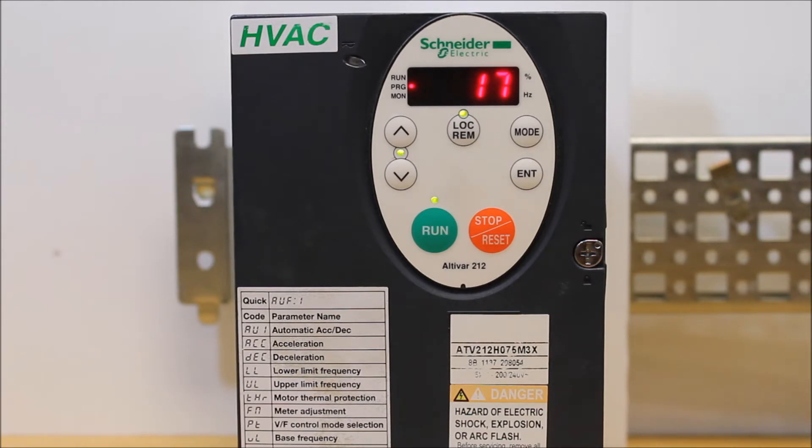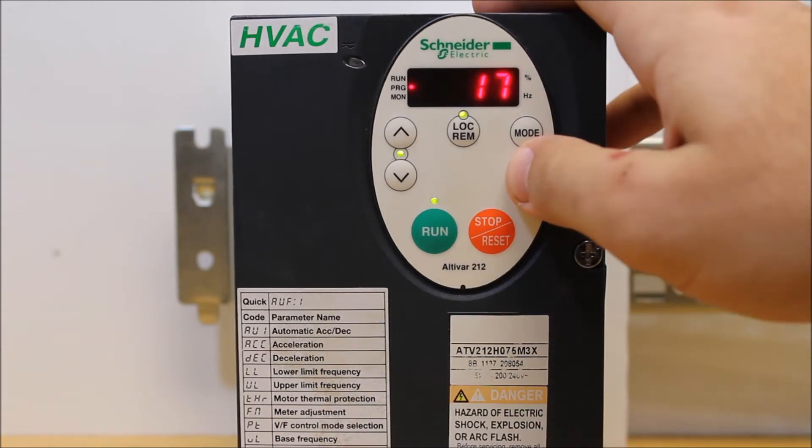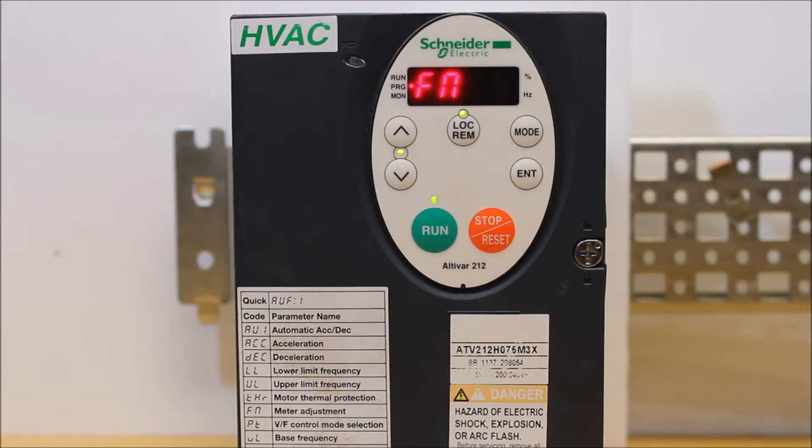Right now it's on 17, so it's configured to be scaled for 100%, which is what you want. You want to scale it to 100% first when first setting up this parameter. Once it's on 17, press enter. Now go ahead and find the FN parameter and press enter — it'll say 100.